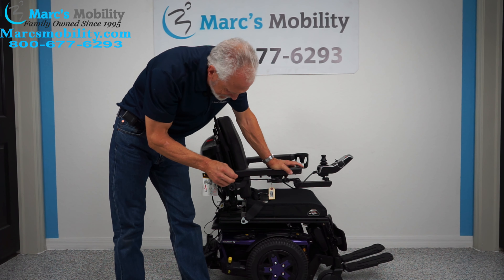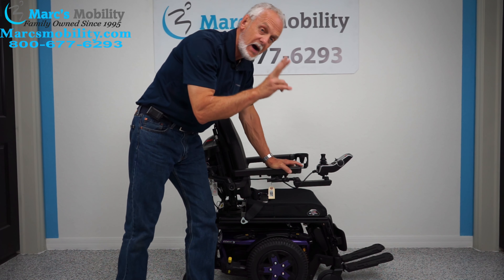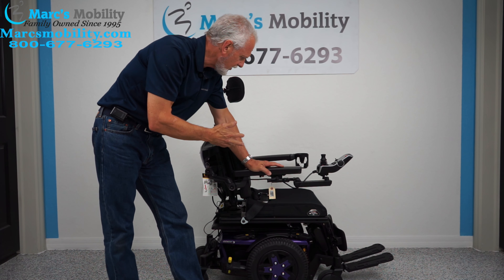We have here a Quantum Edge 3 power chair, purple in color. This chair has two miles on it, so it's practically brand new.